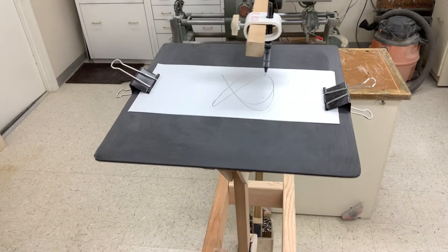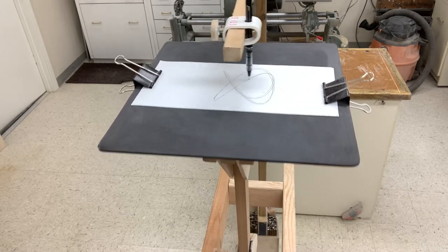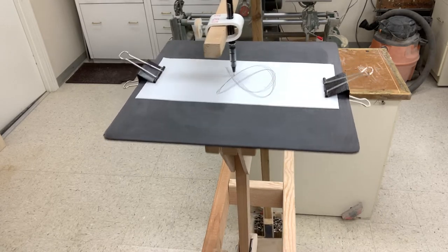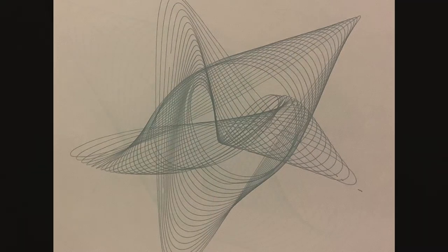This is the harmonograph drawing with a 3 to 2 ratio. The paper cycles three times while the pen cycles two times. The base figure is pretty complex and typically has five points or features where the line goes bump. You can typically find five distinct structures in the finished drawings.